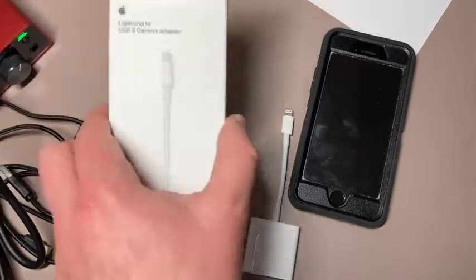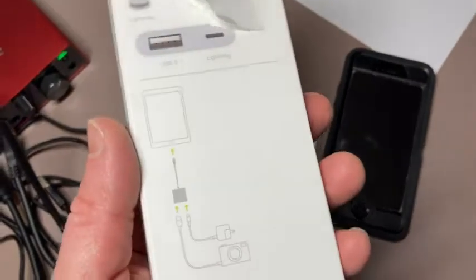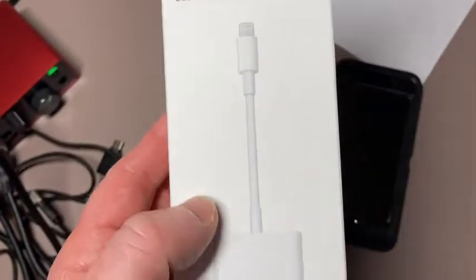Hi, in this video I want to show you this adapter which I purchased. This is a Lightning to USB 3 camera adapter. This is an official Apple product.